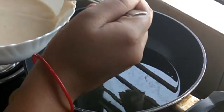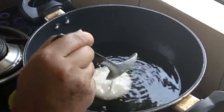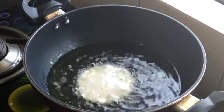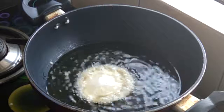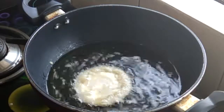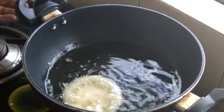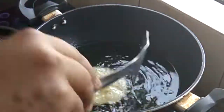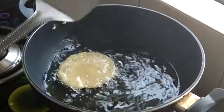Now I have a serving spoon — one spoon of batter is enough to make one malpua. Pour the batter in. Our malpua is set. Initially it will stick to the base, but after 2-3 minutes it will automatically release. As you can see here, it has started to release from the base.